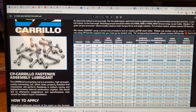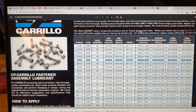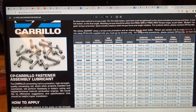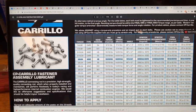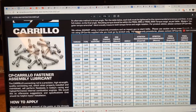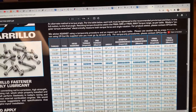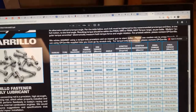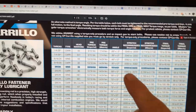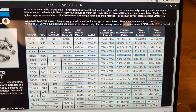Looking at the fourth column, it says 10 to 18 foot-pounds of pre-torque, so you torque it down to 10 foot-pounds, then move to 18, then add 70 degrees of angle. I tested this on a connecting rod vise and found that 69 degrees gets me right in spec, which is 6.5 to 7.5 thousandths of bolt stretch - you can see that range in this column.